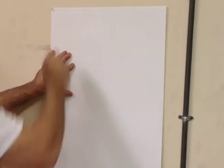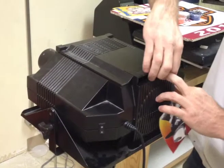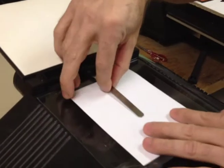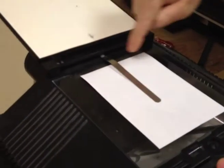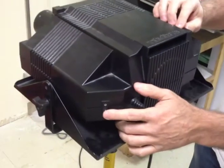Pin an 18 by 24 inch piece of paper on the wall in the projection room in the same orientation that your computer printout is in. Place the computer printout face down on the bed of the projector. Make sure to leave an equal amount of space all the way around the printout. Then turn the projector on.